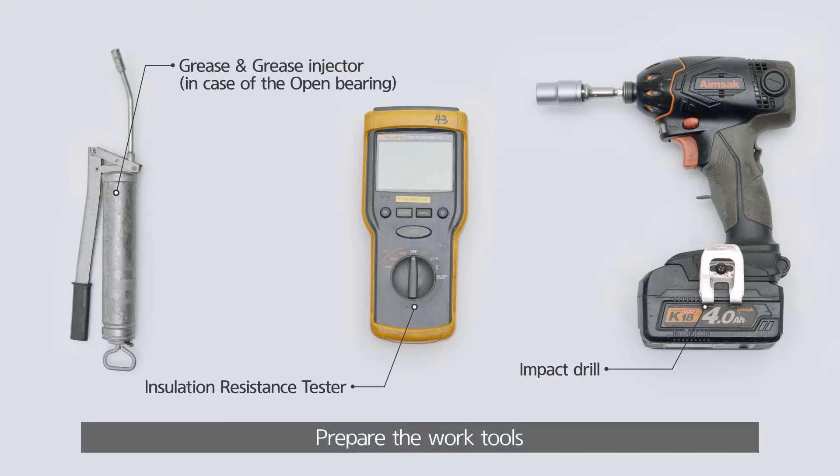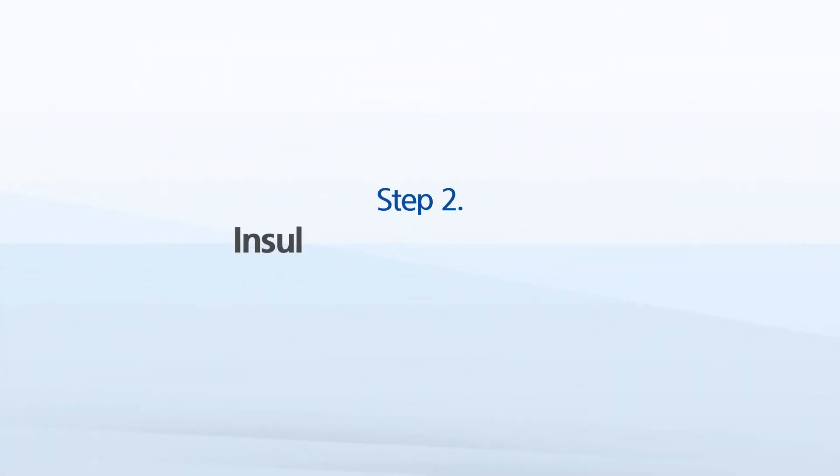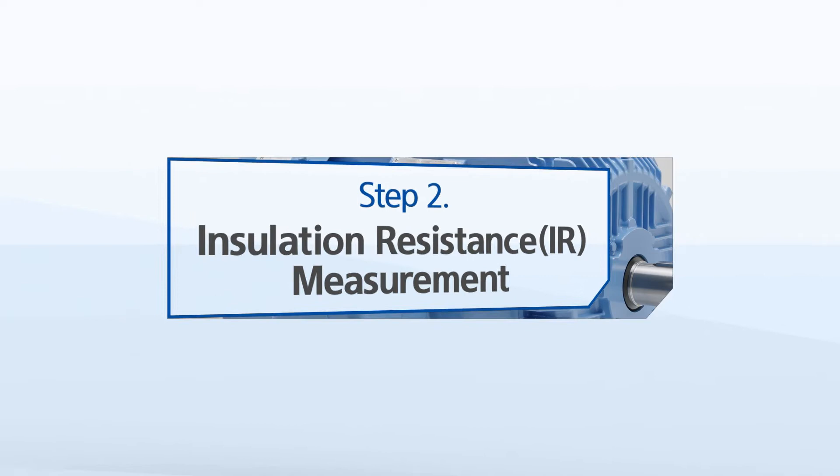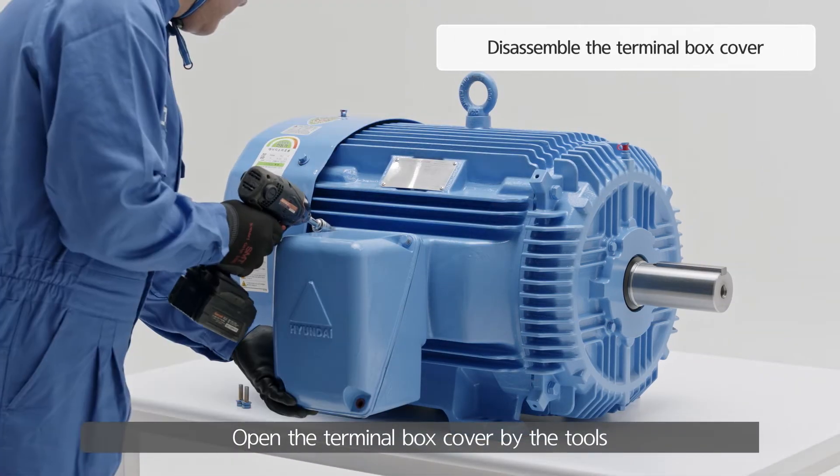Prepare the work tools. Open the terminal box cover using the tools.